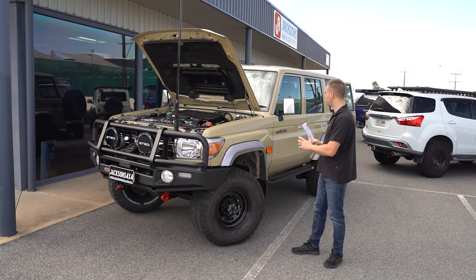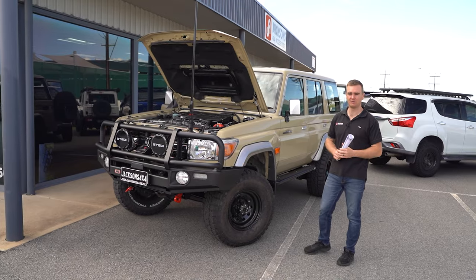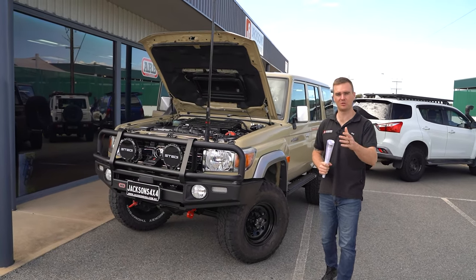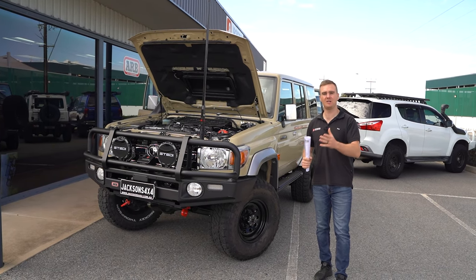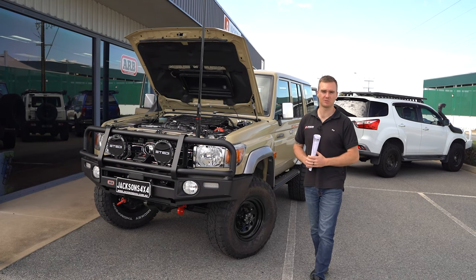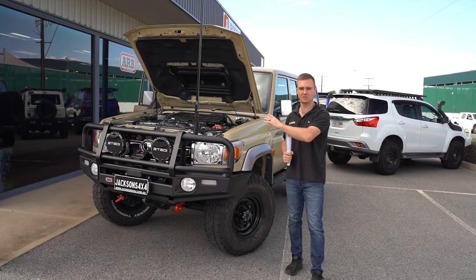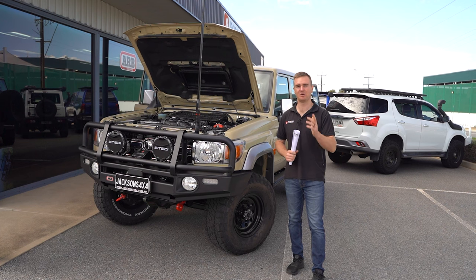Hopefully you like what you've seen — the build turned out really nice, it looks good, and we know Kevin's gonna love it. If you did like this video, make sure you subscribe to our channel, turn on that notification bell, and keep an eye out for the next one. If you have any questions or you're interested in a build yourself, feel free to jump on our website, have a look around, check out our social media, or obviously come into our store, ring up the boys and have a chat. Thanks for watching and we hope you have a great day.